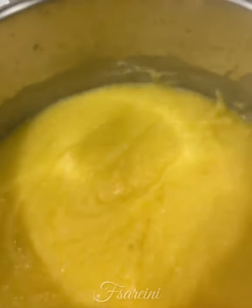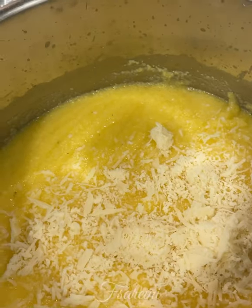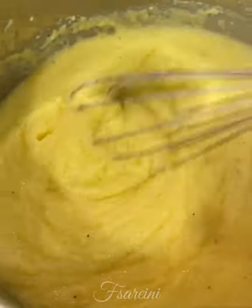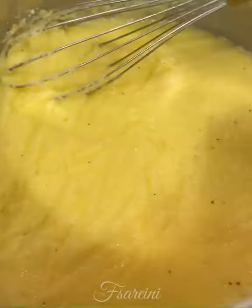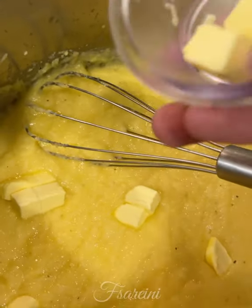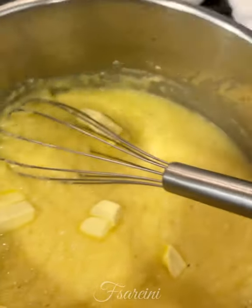I'm going to add some Parmigiano Reggiano — about a half a cup, give or take. I'm going to cook this for about another five minutes and then add the butter. You can see the consistency now — it's pretty thick, like mashed potatoes almost. I'm adding two tablespoons of cold cut-up butter, whisking this in, and this is done.